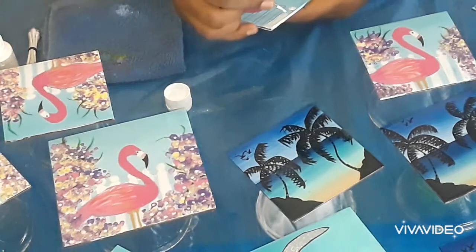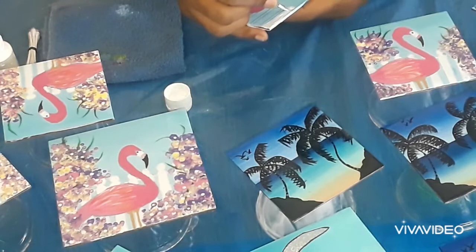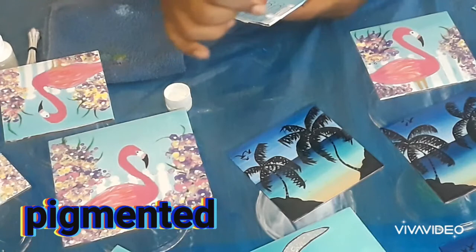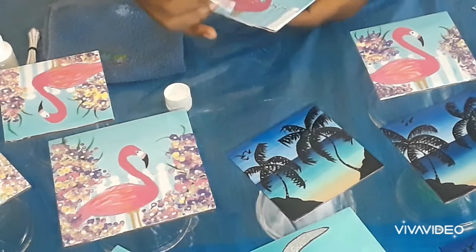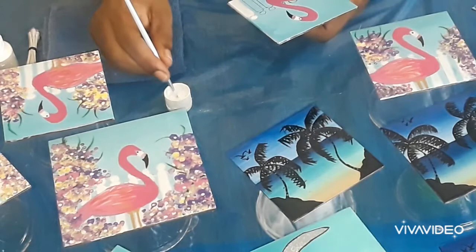I'm going to go ahead and put two or three coats of white, simply because the white is a water-based paint so it isn't as pigmented as I would like it. Don't forget the tracing over the pencil lines.